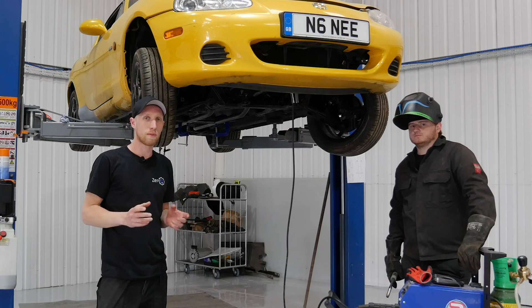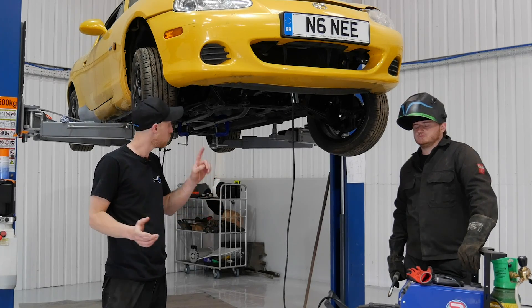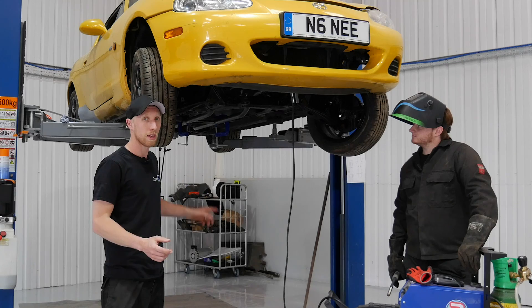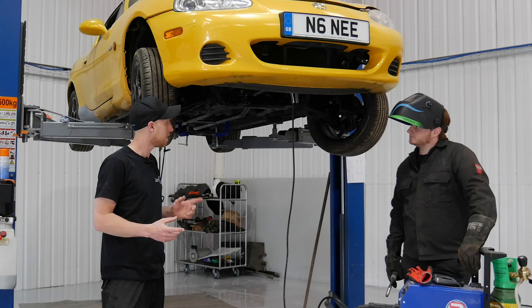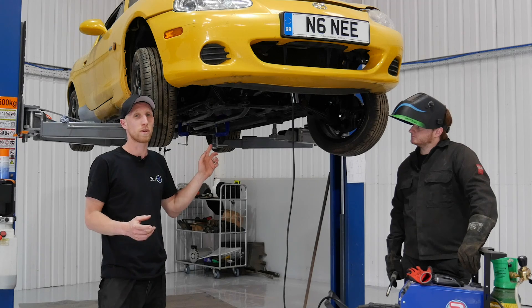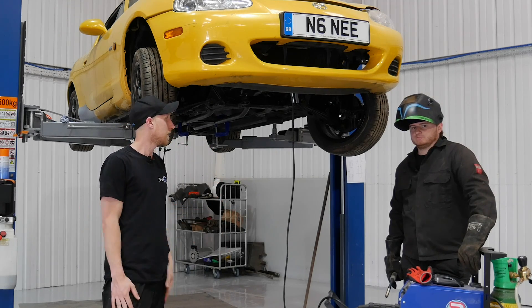Josh has TIG welded together all the little bracketry to go under the vehicle. We've had a delivery from Cage Laser of the two main tubes that run down the vehicle. He's bolted them all in place, got the G clamps on and the zip ties. He's now going to MIG weld to tack them all together, take it off, chuck it on the bench and TIG it all. So go for it, Josh.